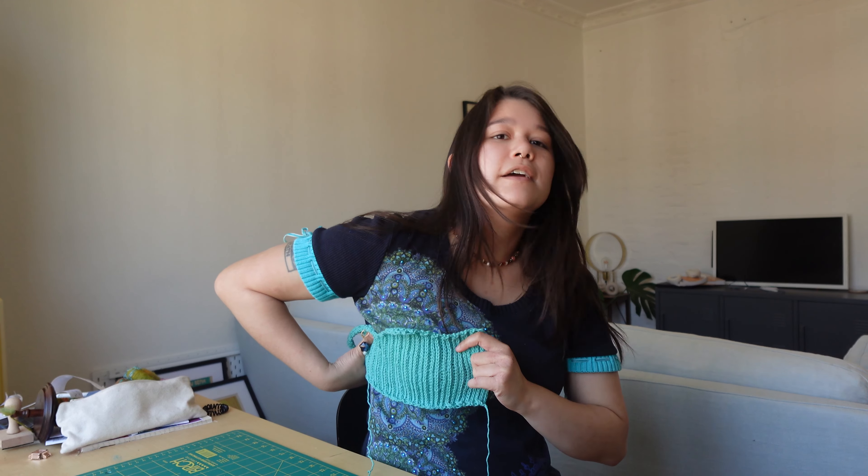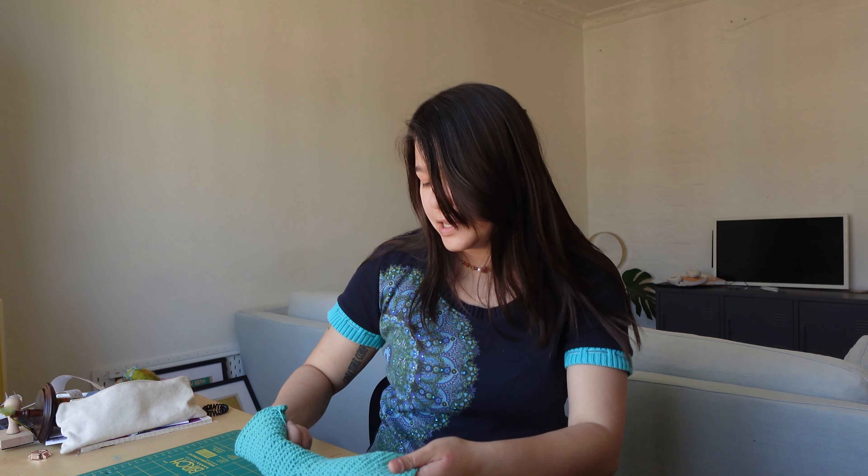I'm just going to keep crocheting until this fits nicely around here when stretched a little bit, because the cotton doesn't have much stretch but it does have a little, and I need to take that into account so that the top doesn't just slip right off me. That's the idea, so let's get into executing it.